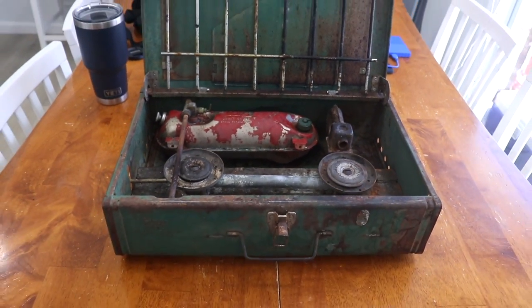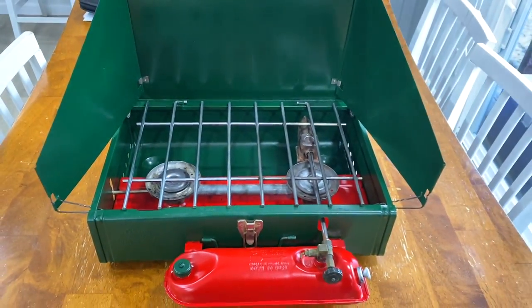What's up everybody? Welcome back to another video. In today's video, we turn this vintage camp stove from this into this. This is how we did it.